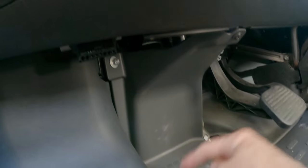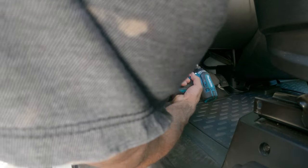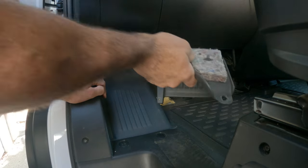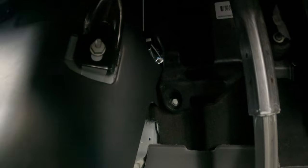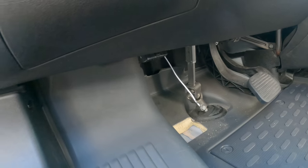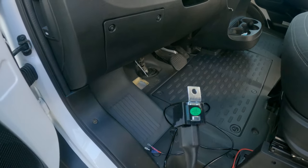Next we need to remove this panel — there are three screws: one, two, and a 10-millimeter bolt right here. Now that's out of the way, you should be able to see the coat hanger coming through right here. It's kind of hard to get the camera in there, but you can see the daylight. Now that I have the coat hanger through, I can tie my wire for the switch to either side of the coat hanger and pull it through.